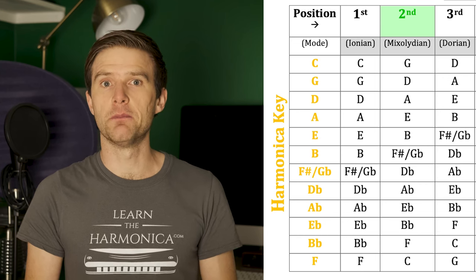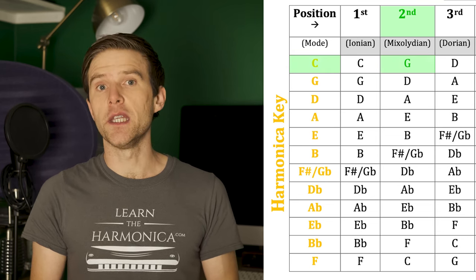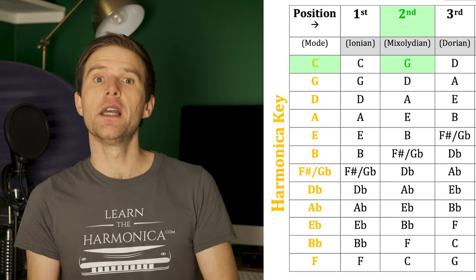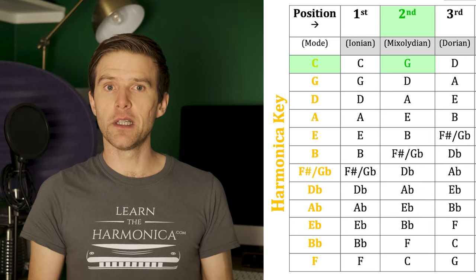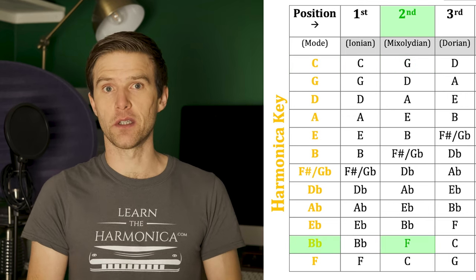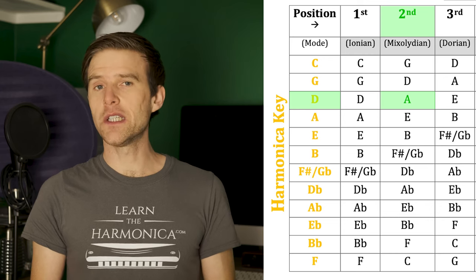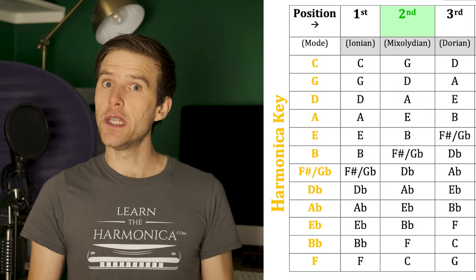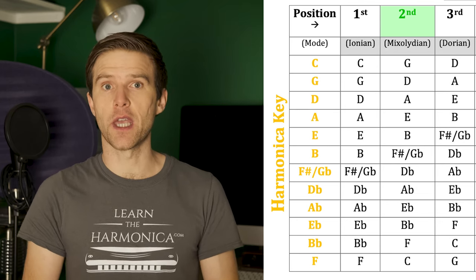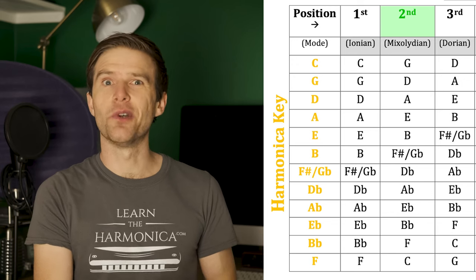If we look at the second position column on the diagram: if the harmonica is in the key of C, you'd be playing in the key of G in second position. And if you go back the other way — if you know the song is in G, then you'd need a C harmonica. Similarly, if the song is in F, then you're going to need a B flat harmonica. And if the song is in A, you'd need a D harmonica. You can just read along this diagram, making sure you're going the right way — either from the key of the song or the key of the harmonica, depending on which way you need to work it out. Most likely, say you're at a jam or playing with friends, they'll tell you the song key and you need to work out the right harmonica.